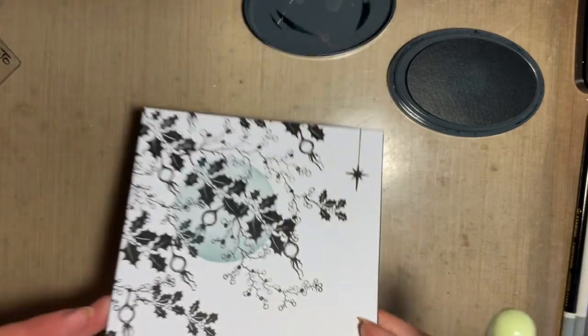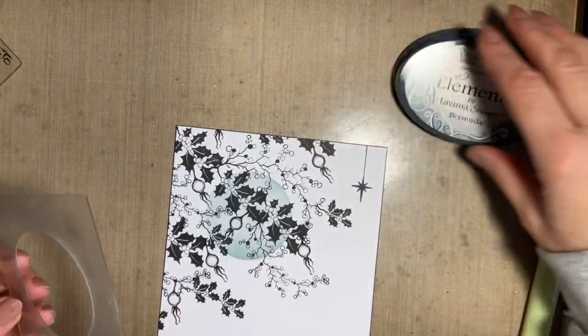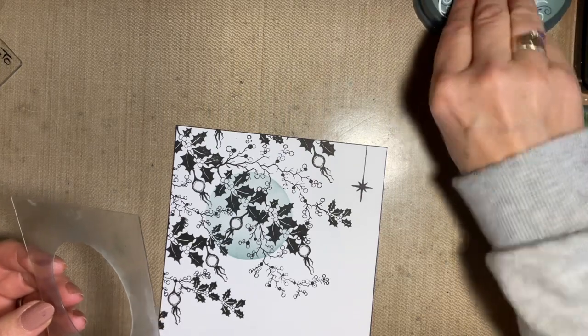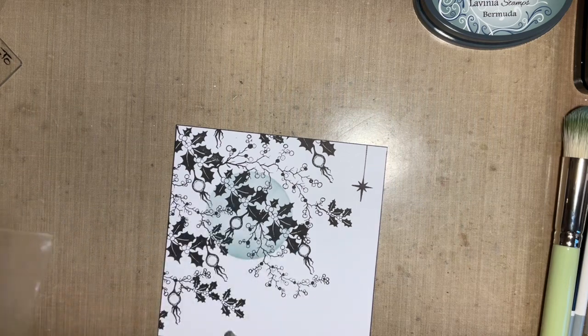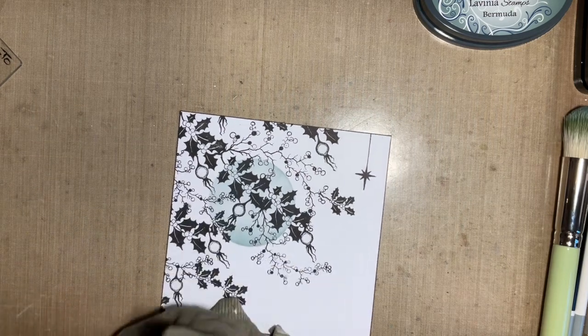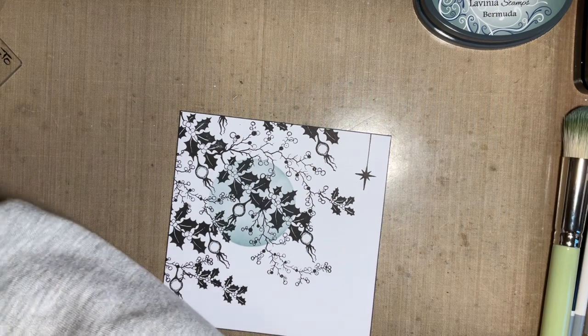I'm happy with that. So whichever size of these you use, it uses very little ink. Do make sure you give it a wipe — I've got a wet cloth here, and then I'm just going to dry it with my inky binky and put it to one side.